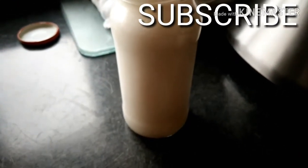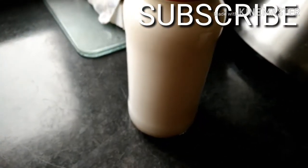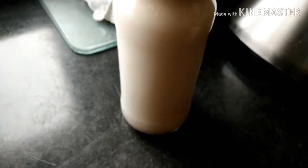I am going to add a filter and strain the oat milk. The oats milk is ready and contains fiber content.